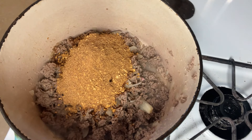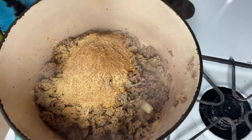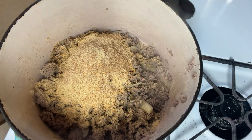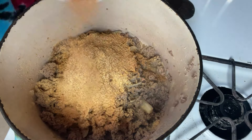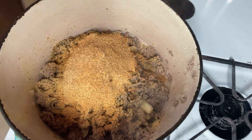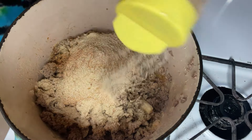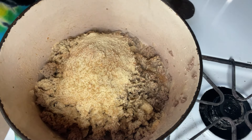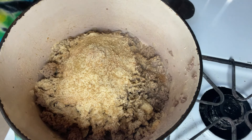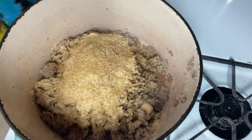Boom. Then you're going to add all your other seasonings: garlic powder, a little bit of Tony's for now — we're going to see if we need any more later, we'll taste it — onion powder, and cumin. Marshall says add celery seeds, but I cannot find our celery seeds and I don't understand why. Now mix that together. Nice and seasoned.